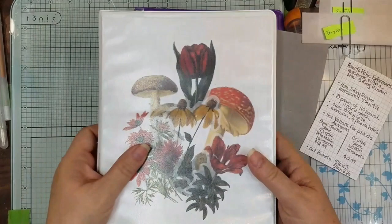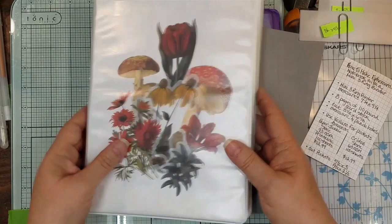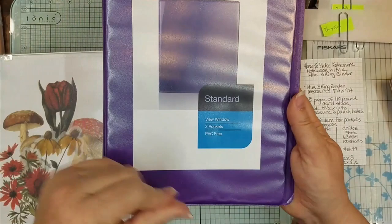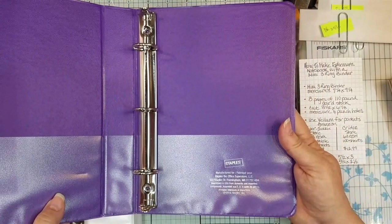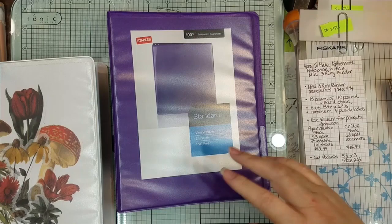Hi guys, it's Candice. Welcome back. I thought I would show you how to make a no-sew ephemera holder out of a three-ring binder — this is a small one. You can apply the same thing to a large three-ring binder, but this is what I found a couple years ago. I've had them forever, but they still sell them. You can find these at Staples or any office supply store. I have about six of them in a little bin area.